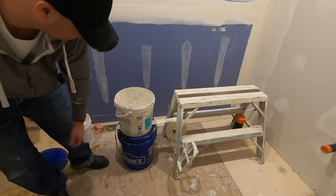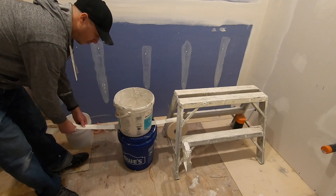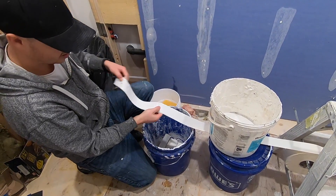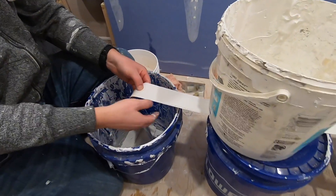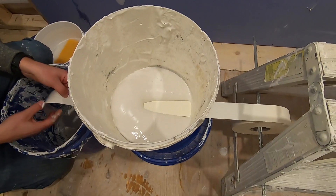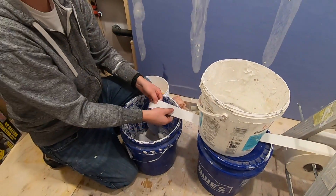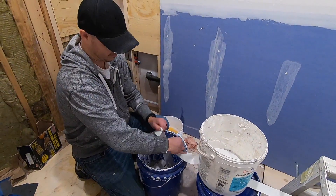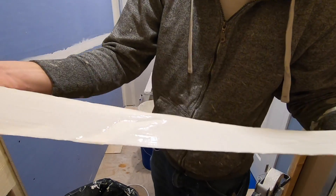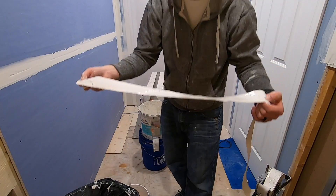Just pour it in. All you do is carefully pull this out. And that's it. Get a nice coating of mud. If you don't have enough, you're going to cut the hole a little bit bigger. And if you have too much, you're going to have to redo it.